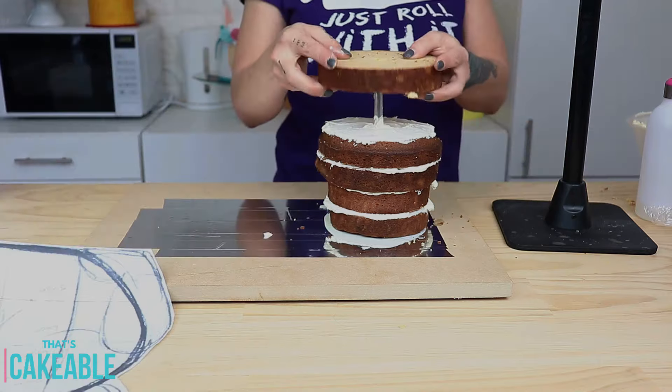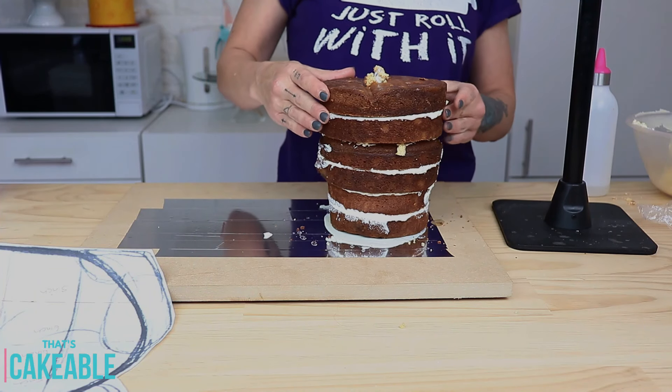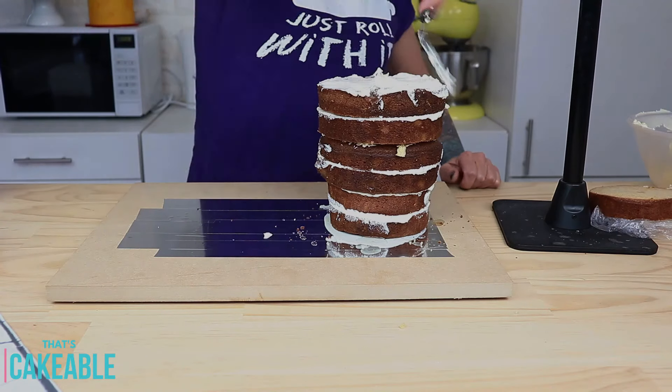I've taken my template again to check that I have the right structure size. Sometimes your eyes can play tricks on you — you think it's not high enough or wide enough, and then you put your template against it and you're spot-on. That's why it's great to have them. I add another few of the six-inch rounds and then top it off with one more five-inch round.